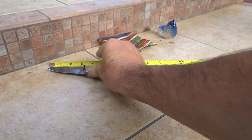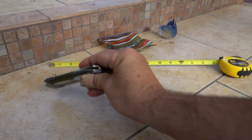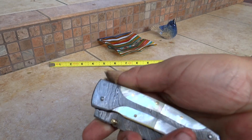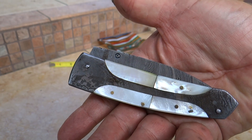This one opened up is about 8 inches, and folded up it's got a liner lock and you will see that at about 4 and a half inches. There it is folded up. It's a pretty decent sized pocket knife. A beautiful looker. Piece of art. This is all a handmade Damascus knife.